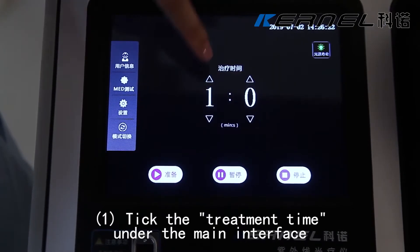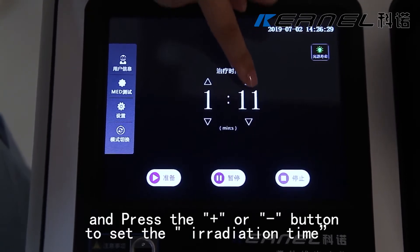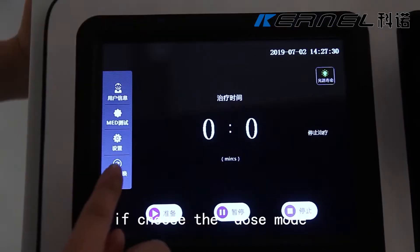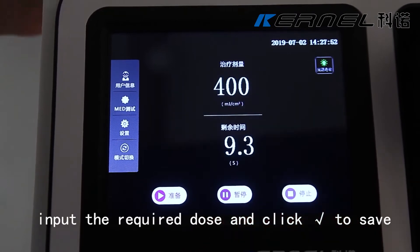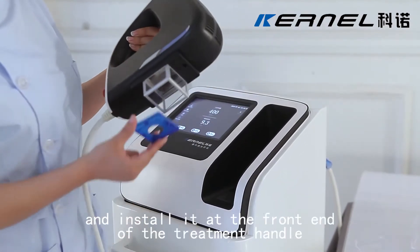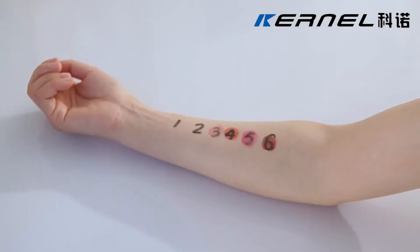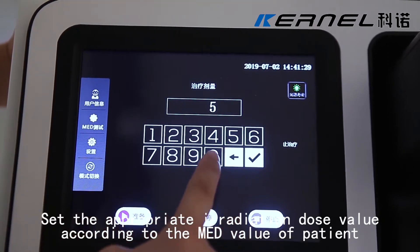Step 4: Treatment. Tick the treatment time under the main interface and press the add or subtract button to set the irradiation time. If choosing the dose mode, input the required dose and click right to save. Choose the shade sheet according to the size of the treatment area and install it at the front end of the treatment handle. Set the appropriate irradiation dose value according to the patient's value.